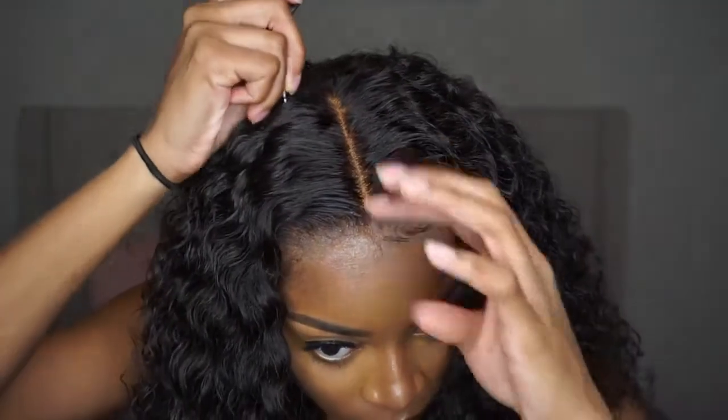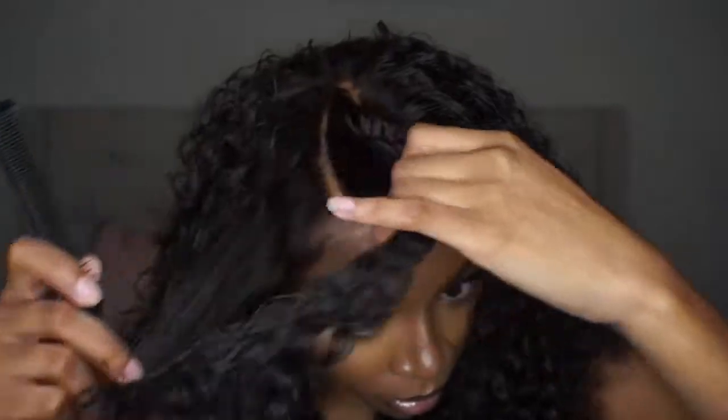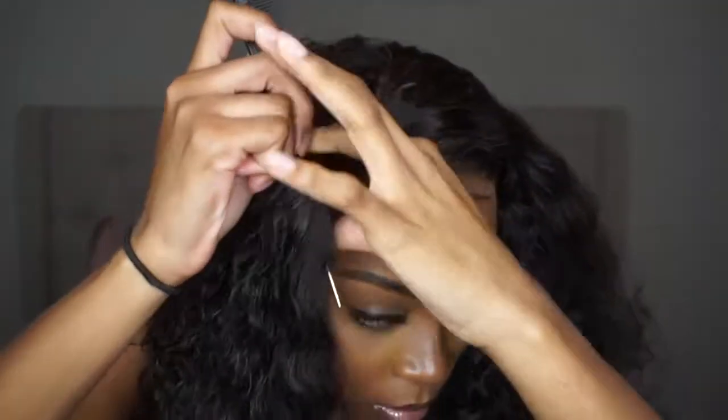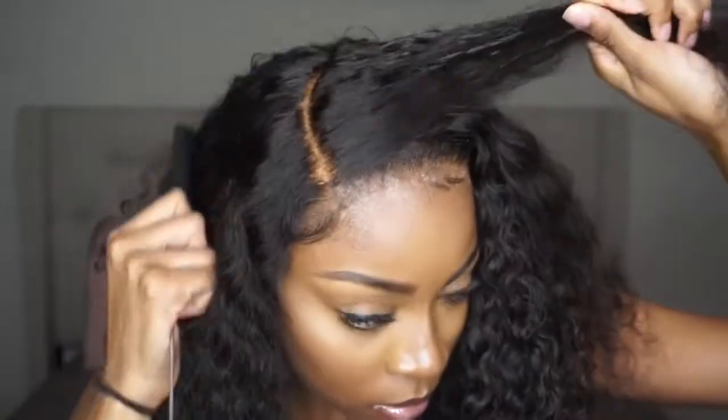I'm going to show you guys the different hairstyles I tried with it. So you can just wear it straight down like this. I wanted to show you guys the parting — like I said, whatever way you do decide to part it, if you add foundation that matches your skin tone, it'll be bomb.